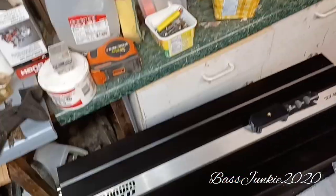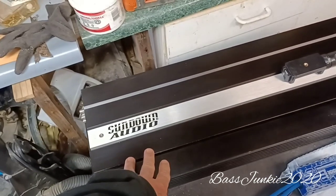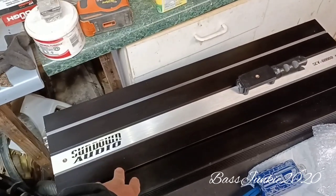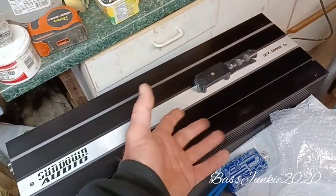Stay tuned — I still gotta get Amp Lab to fix this amp, but I got too many other things to worry about right now. I emailed them and they haven't emailed me back, so I'm gonna have to get in contact with them. Unless you guys know somebody else that can fix this Sundown amp — it's just the MOSFETs on the power supply that are burnt. I'll actually open it up later and show you.